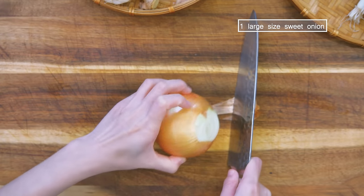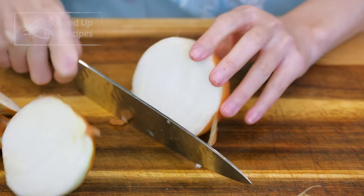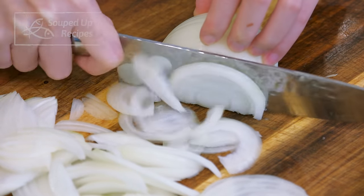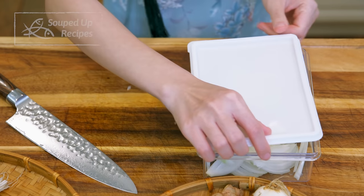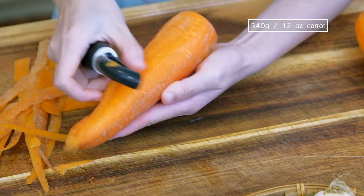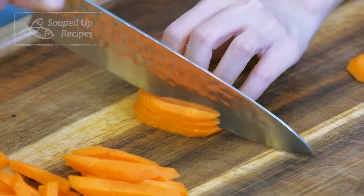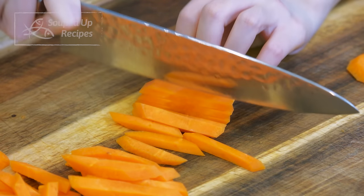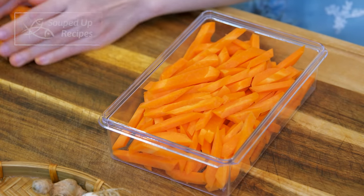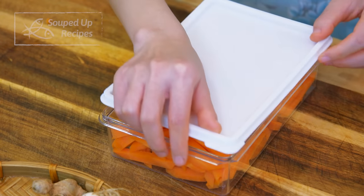1 large sweet onion — discard both ends, cut in half, peel the outer layers and slice thinly. Set aside. For 2 carrots, peel them first, slice into quarter-inch thick slabs, then julienne into quarter-inch thick strips. This is what we call chopstick cuts in Chinese because they share similar thickness.